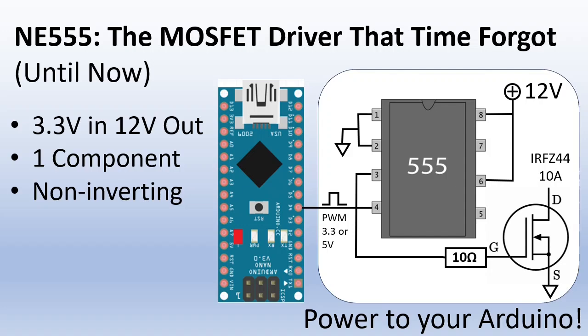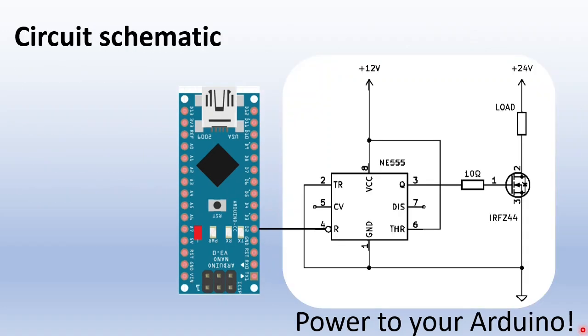In this video I will explain, build and test the circuit to its limits. Here you see the schematic of the 555 hooked up as a MOSFET driver. Pin 2, trigger, is connected to ground. Pin 6, threshold, is connected to 12V. This way the output will go high by default.